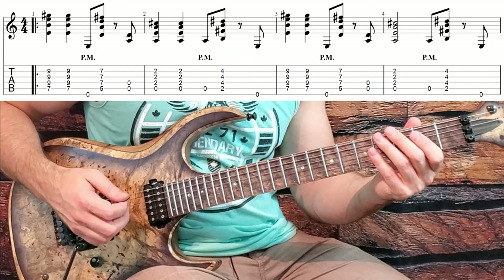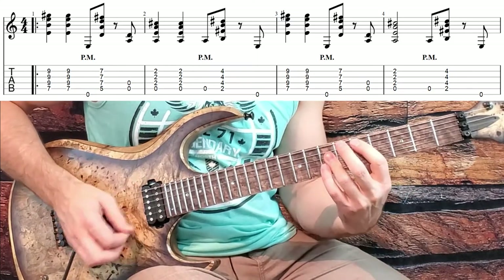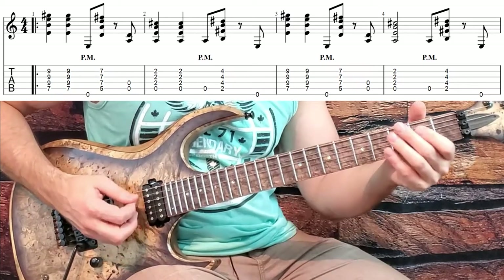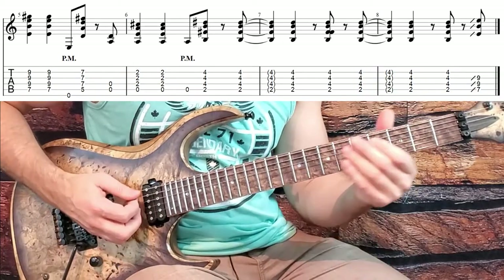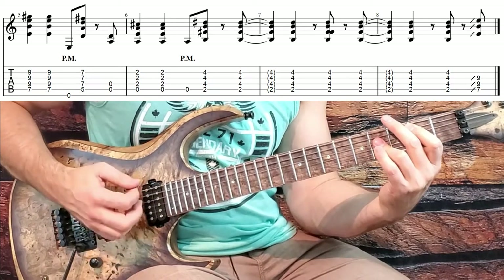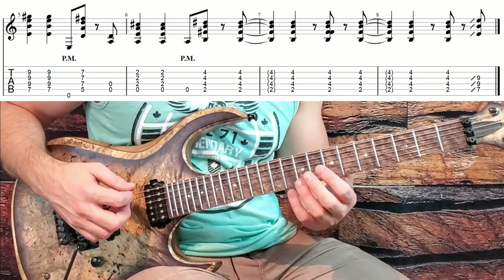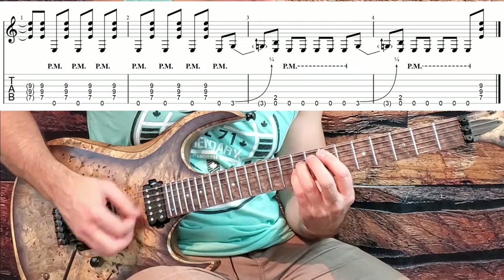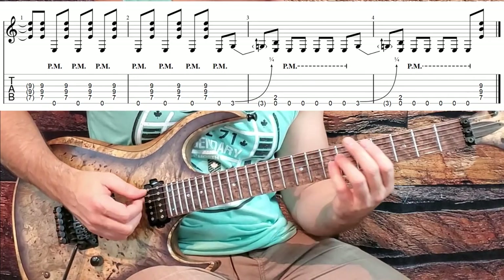Now the hardest part of this riff is probably getting all the syncopation — there's a lot of off beats. Now that's the main riff, and we get into even more syncopation in the verse riff when the verse kicks in. So we're accenting every single off beat: the 'and' of three, four, one, two, three, and four.